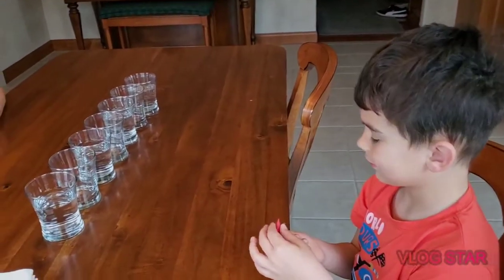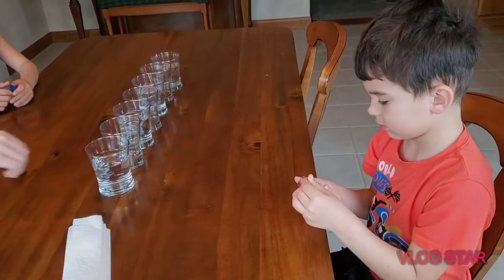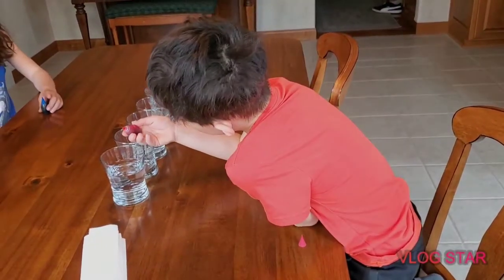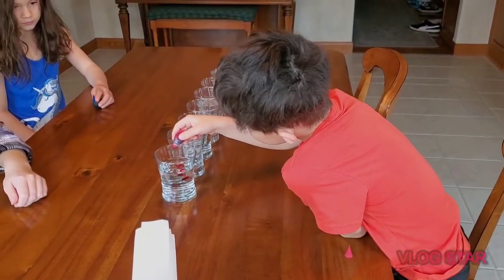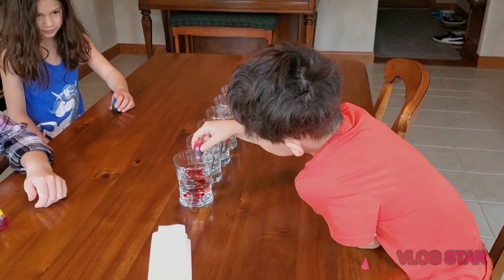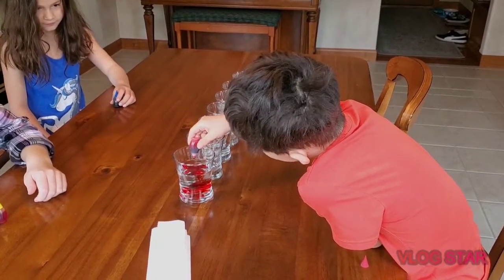Do you know how to open it, Keegan? Nola, can you get that open? It just pops off. Add five drops — squeeze it slowly and count the drops. One, two...